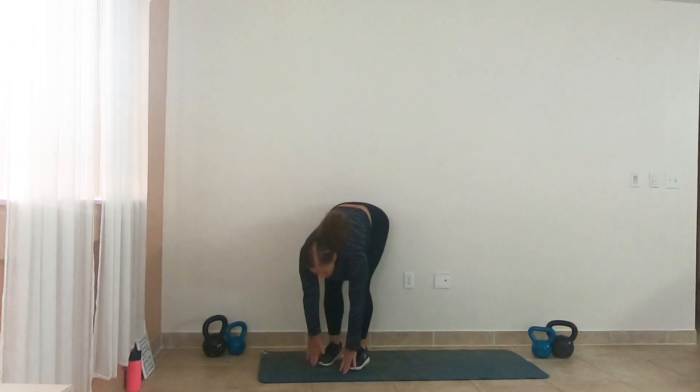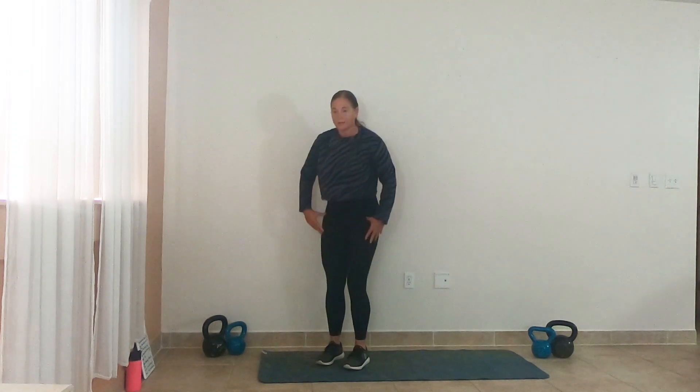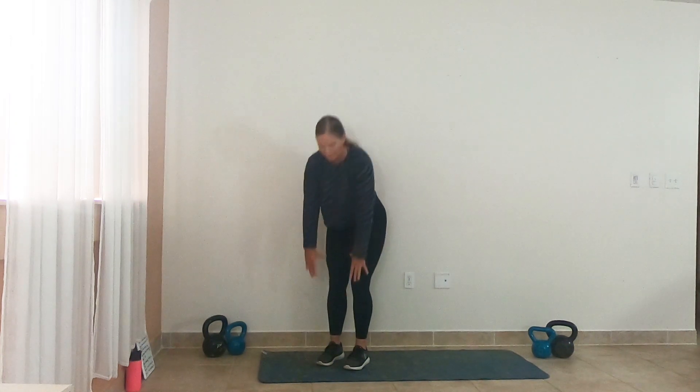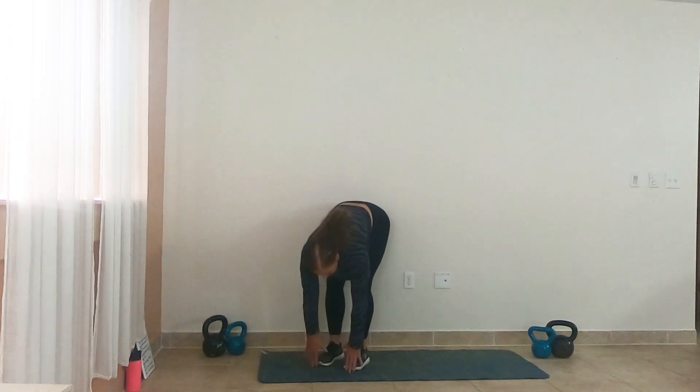Let's go directly into toe touches. Straight down. Squeeze those glutes as you come to the top, kind of slightly pushing those hips forward. Give me two more, and one.